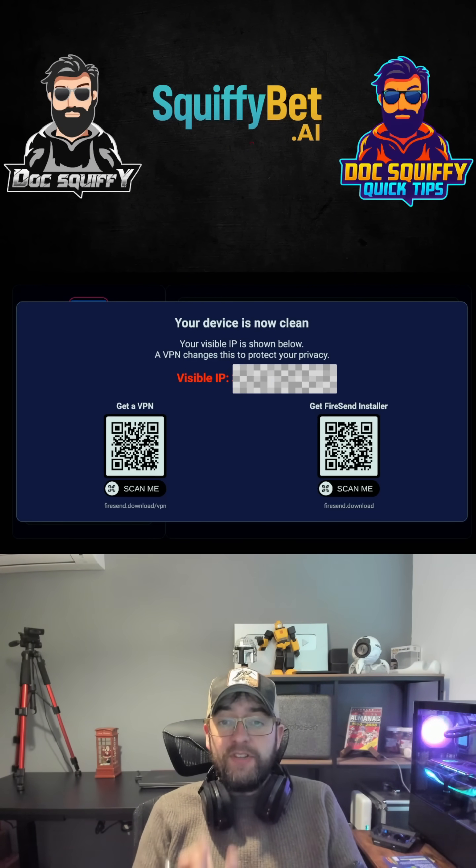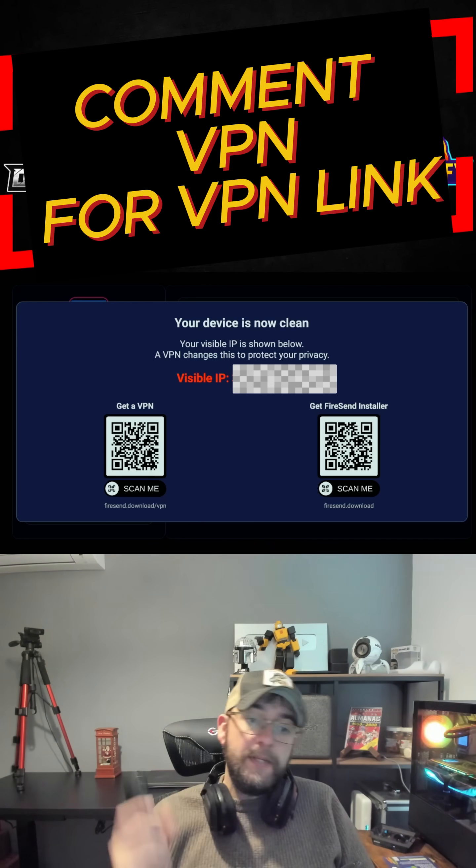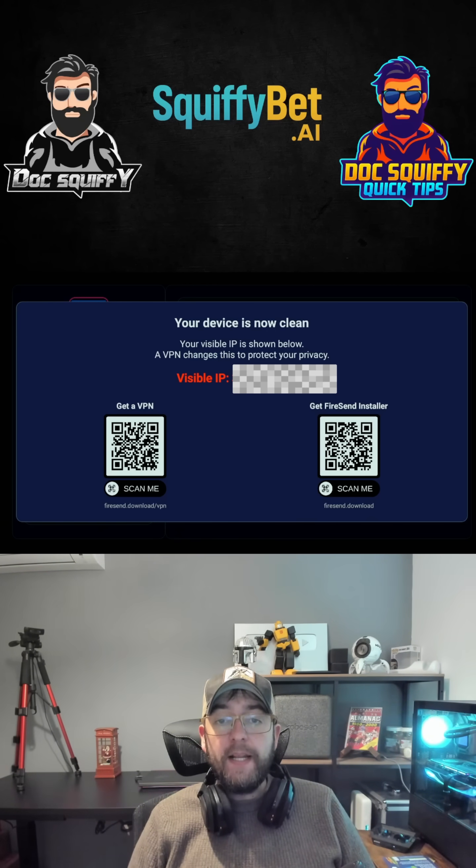If you need a VPN, you can just scan that on screen or comment 'VPN' underneath.